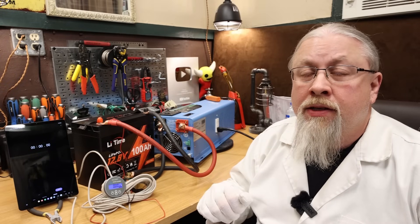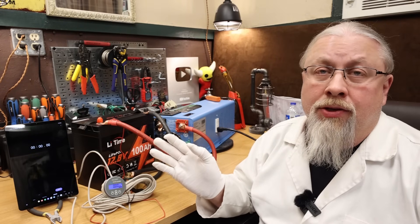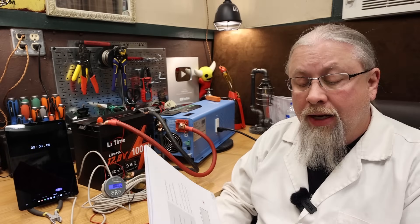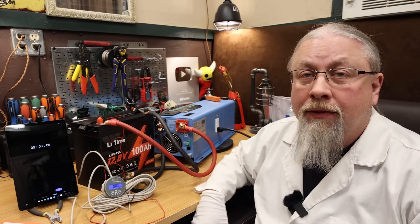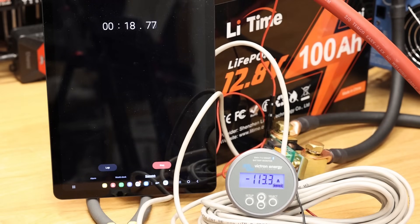We have one last test — the discharge rate test — to find out how much power we can pull from this battery. It does have a 100-amp BMS, which means you can discharge 100 amps or 1,280 watts continuously. The manual says you can discharge up to 250 amps for five seconds safely. I'm going to run a load at varying levels until we get the thing to shut off. Starting around 90 amps: we're at 113, 135, 160, 170, 250, 275, 350 amps. And there we go — it did shut down at 350 amps.